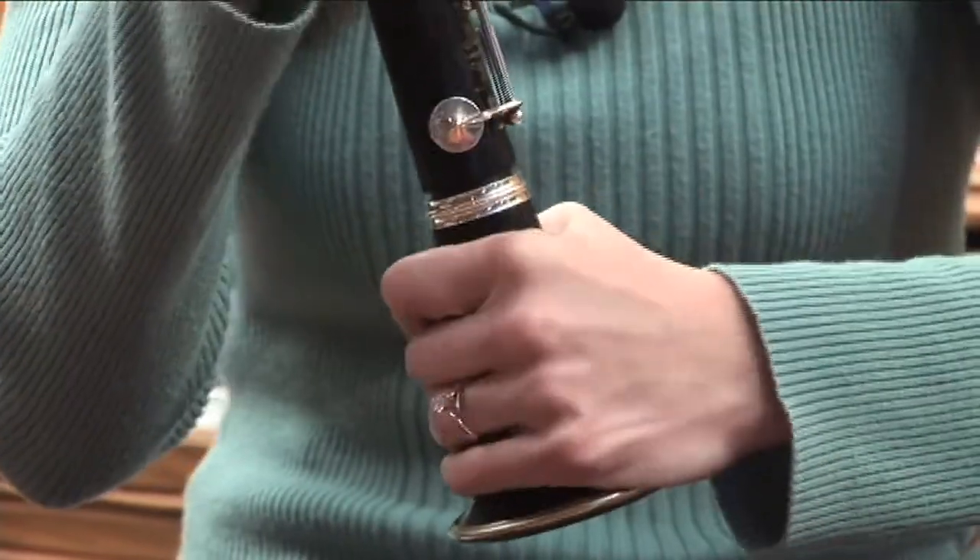Hi, I'm Brandy Suchovich. I'm an elementary school music teacher and today I'm going to show you the proper way to put together a clarinet. First, you should make sure that your clarinet case, when you open it, is in a secure position — like on a table or on a floor — and never on your lap because it could fall off and break very easily.